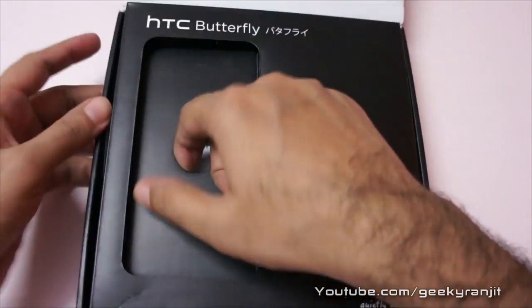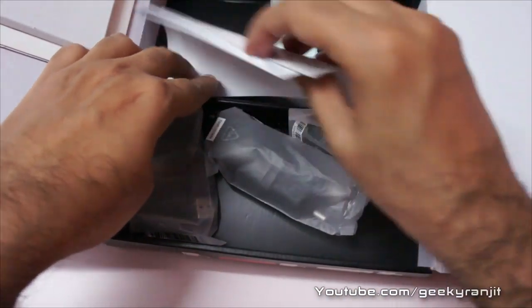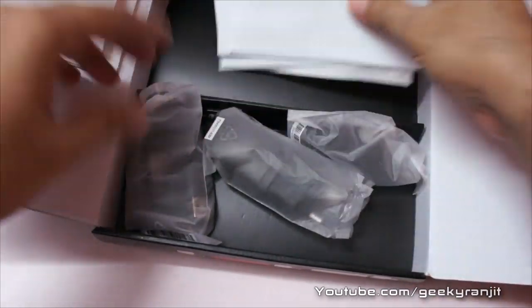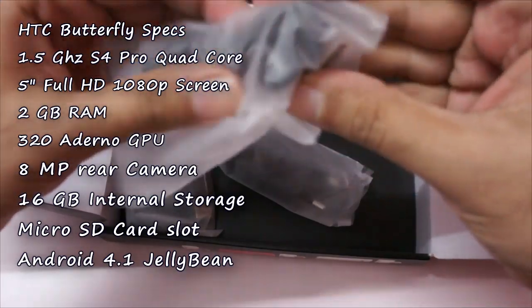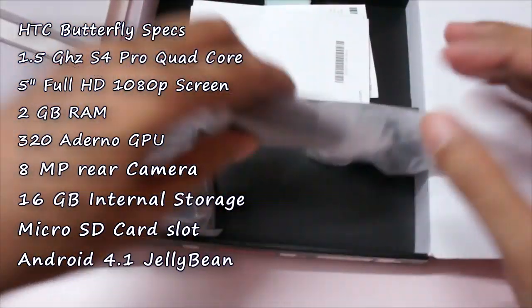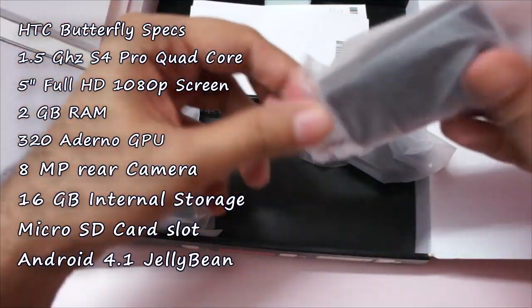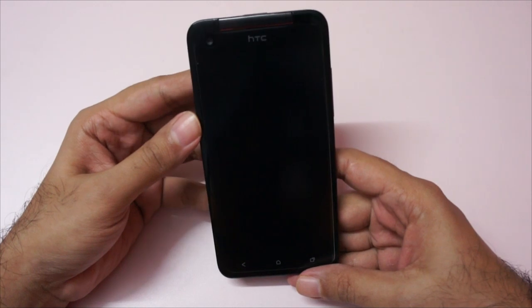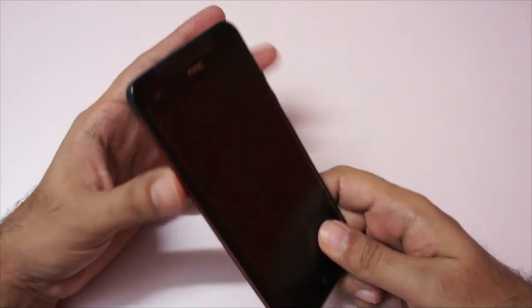Let's keep that to the side and quickly see what else we get in the box. There's standard literature I won't go over, and we have earphones — again normal earphones, nothing special. We have the charger — it's an HTC branded charger — and this is the micro USB cable. Now let's look at the interesting thing, that's the handset itself, and it looks really good and is very slim.